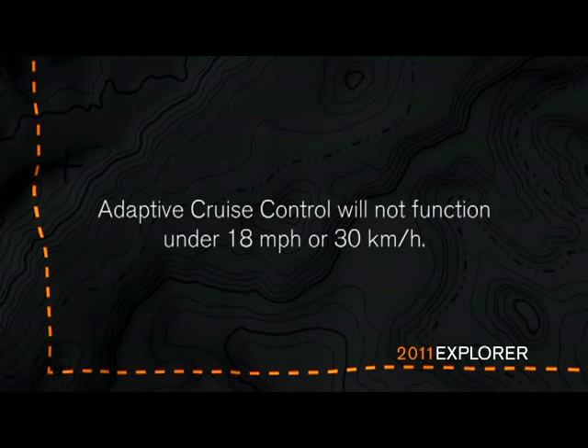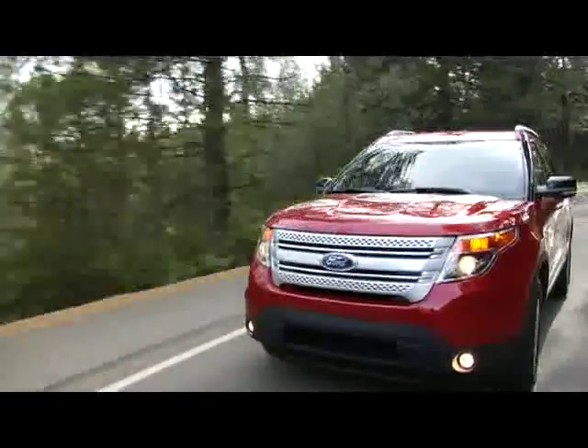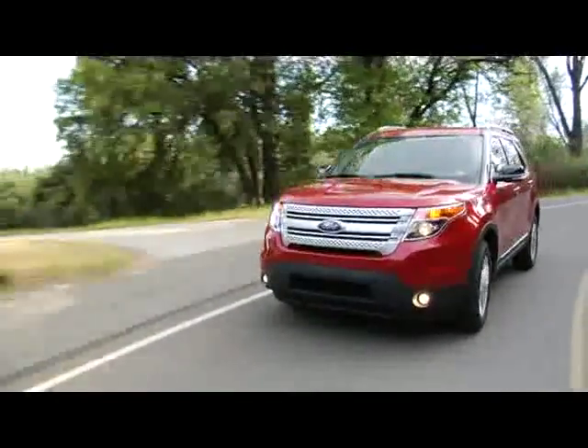Just a reminder: adaptive cruise control will not function under 18 miles per hour or 30 kilometers per hour. And remember, adaptive cruise control, much like regular cruise control, is designed for continuous flowing highway traffic.